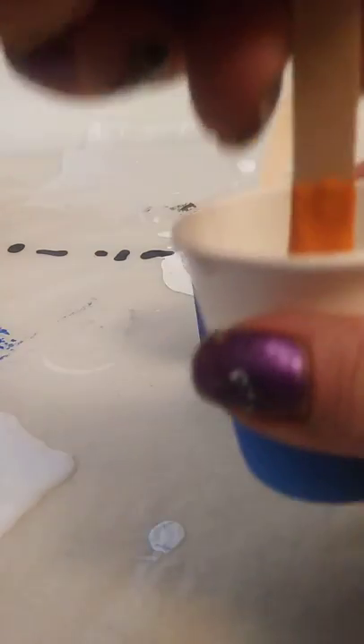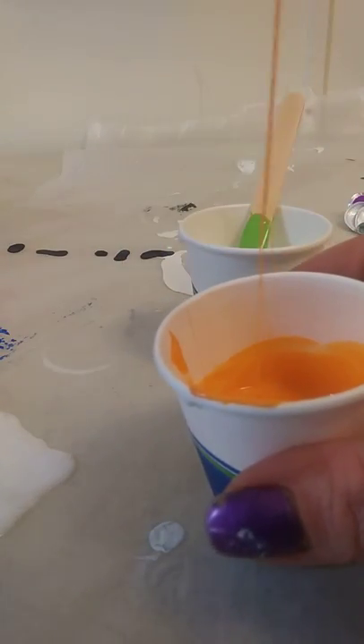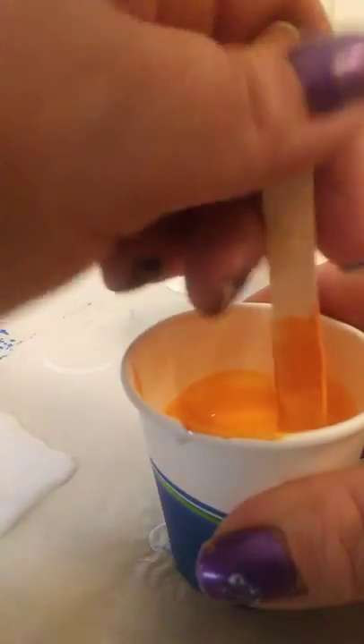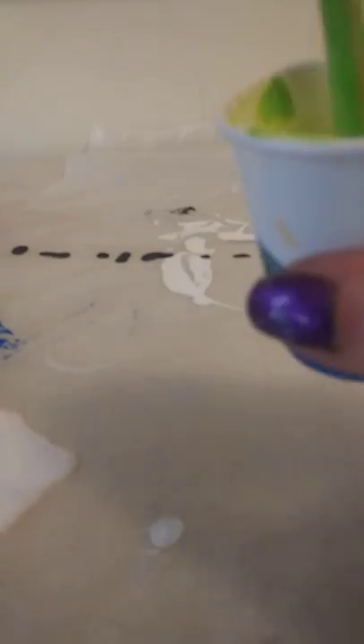Let's do the orange. Make sure you scrape the sides and the bottom of your container when you're mixing. I am going to try a different recipe at some point — I'll let you know what I think about it, a lot of people try to use it. So we're going to do this granny smith apple green limey pretty color. Scrape the stick, scrape the edges.